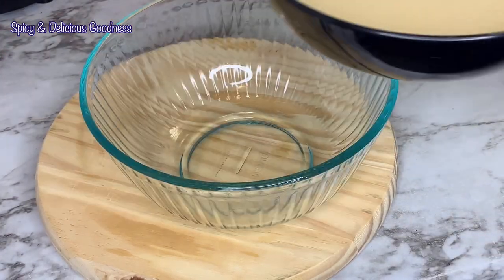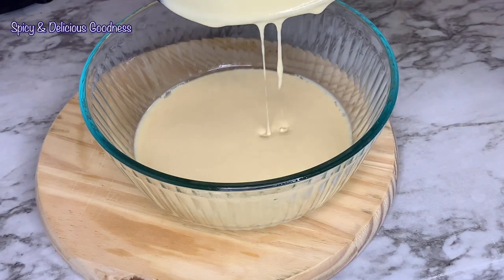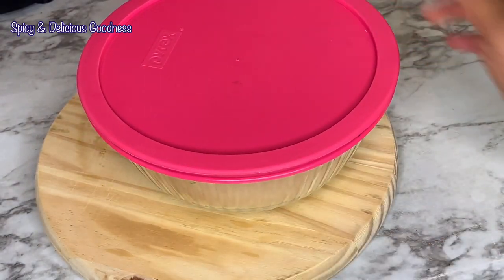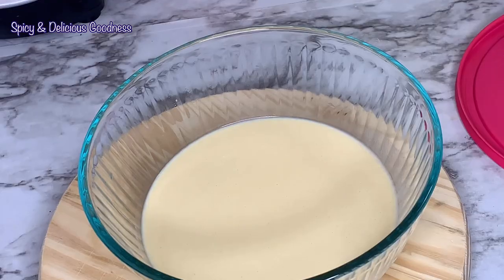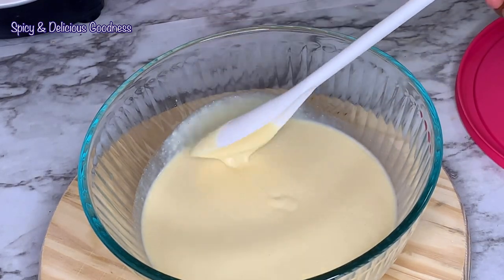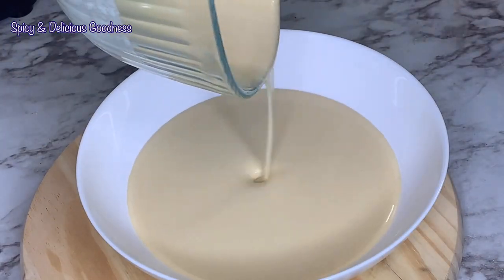After pouring the batter back into the bowl, I'm going to cover it and let it sit for about 30 minutes to an hour. You can do this a day ahead of time and refrigerate it. After 30 minutes, the batter is ready for frying.